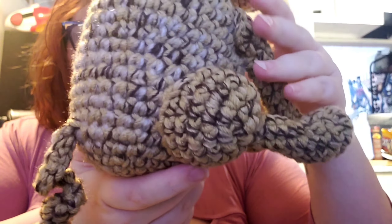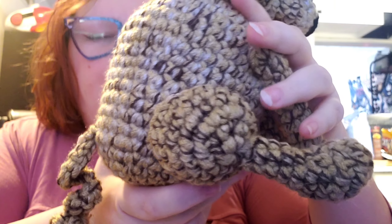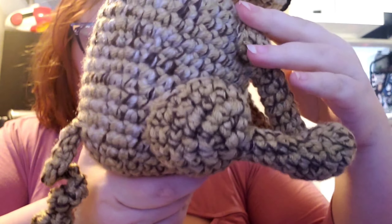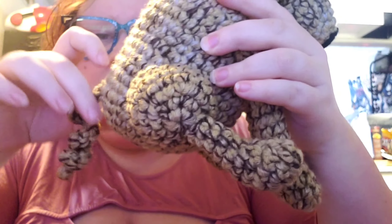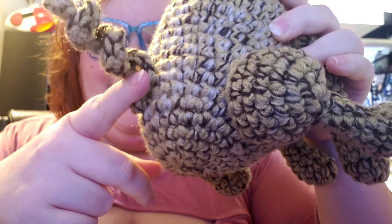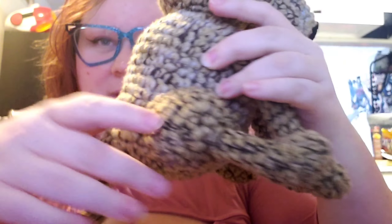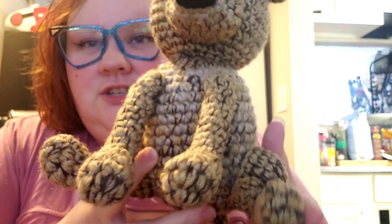I followed the pattern for the most part. I didn't keep perfect count on everything, so I eyeballed the length of some things. But for the most part I followed the pattern except for the tail — my dog curls his tail, it's just something quirky that he does. So he has like a curly tail for a chihuahua, and I wanted to include that, so I just free-handed a curly tail for him.